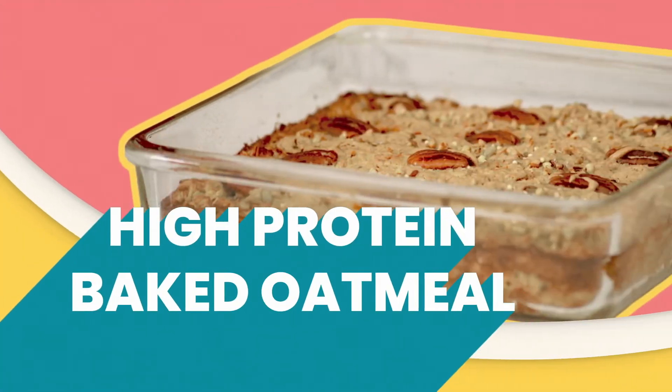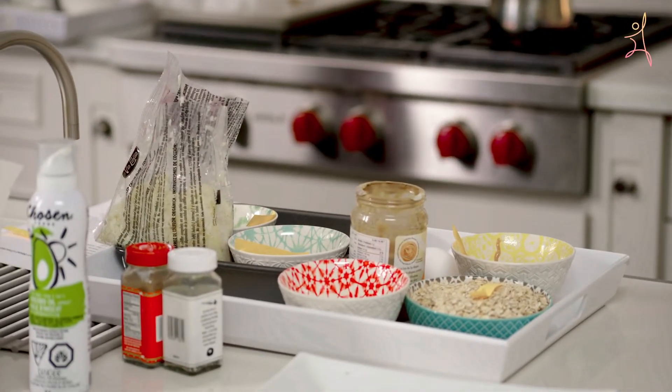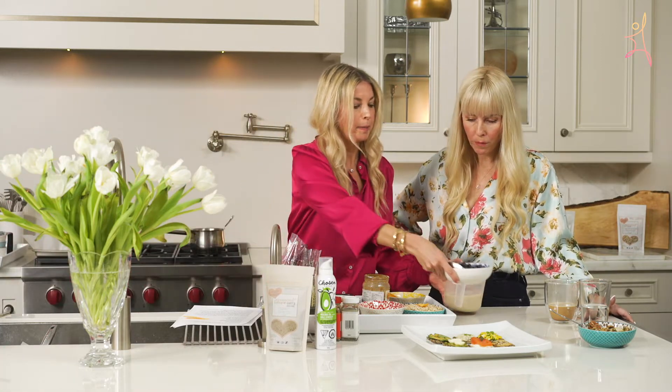Thank you for having me and welcome to my home. What I love about today is that you are showing the best of the best of your breakfast quick and easy breakfast ideas. We're going to make a new recipe — it's called the Sprouted Love High Protein Bake.